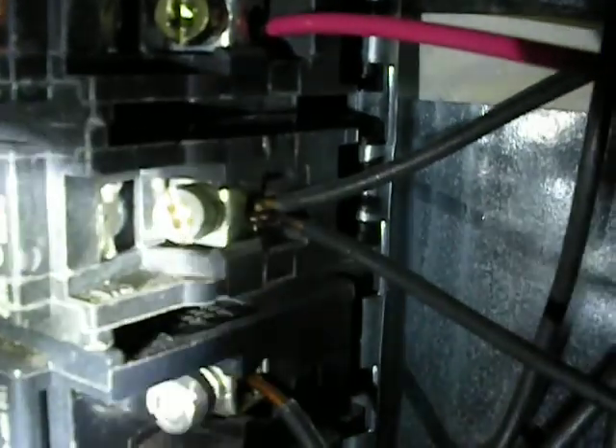What I am trying to show you here is that the wire is loose — watch, see it's loose. No wonder the wire is getting burnt; you can see some charring on it.